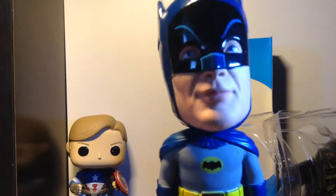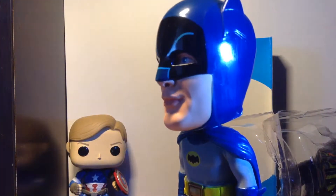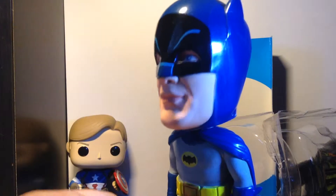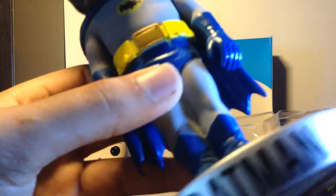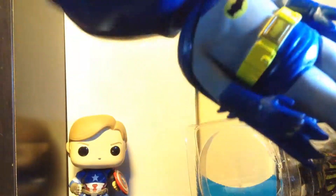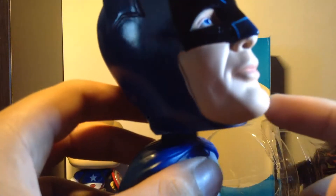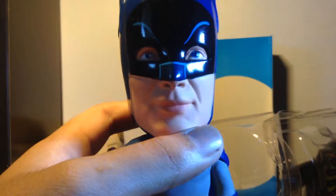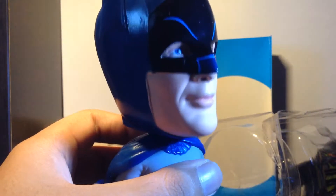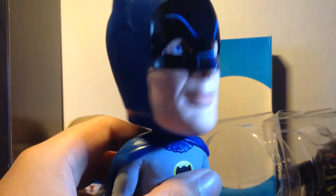We got Batman here. It's not too low, not too bright. We got the bobblehead itself — pretty decent detail, not too good. Focus, camera, focus. As I told you, my camera sucks. But the facial expression is so realistic — wow, look at that! The likeness of — I forgot, Adam something.